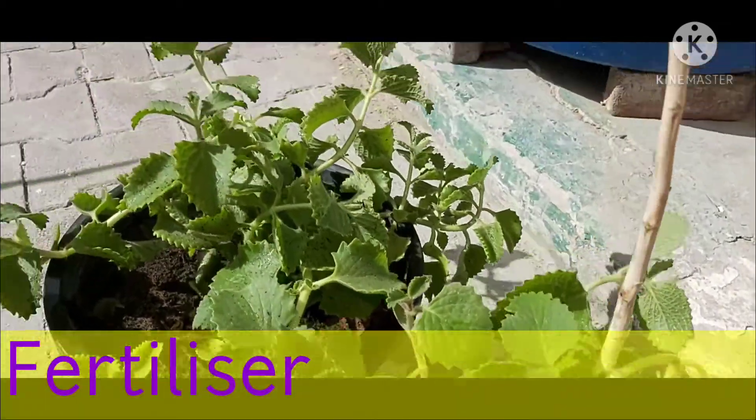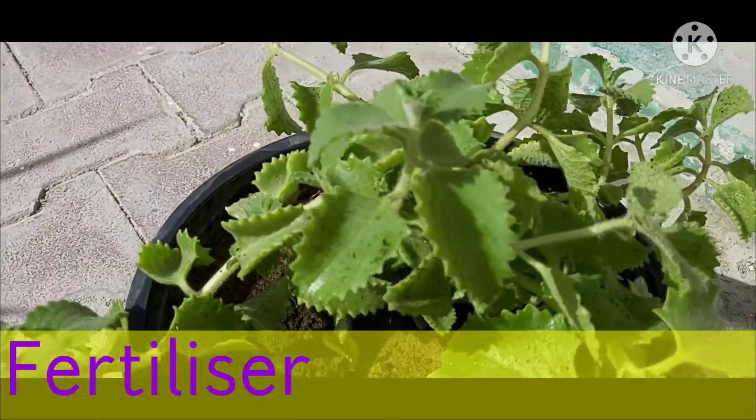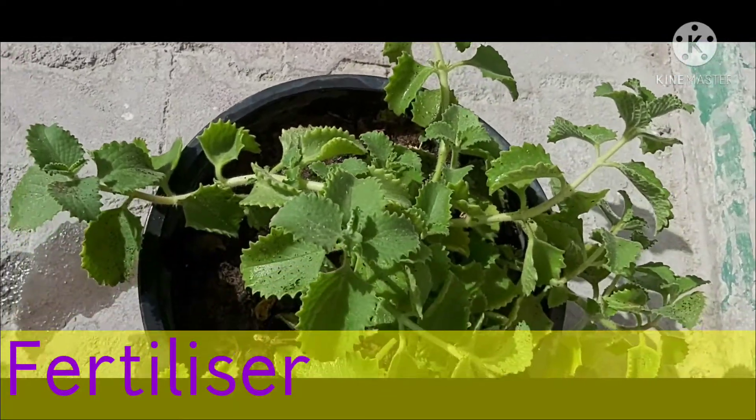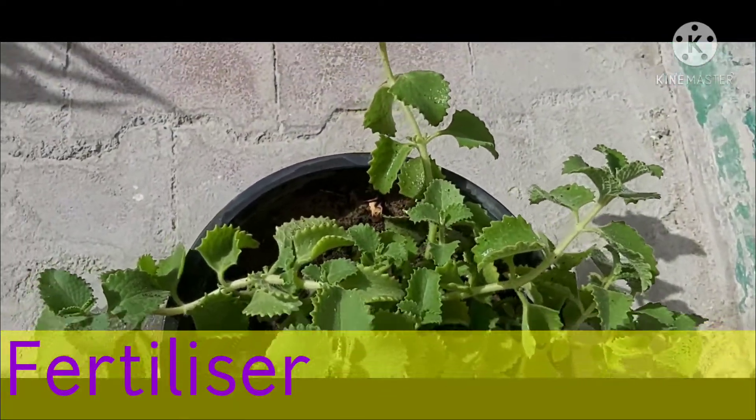Light fertilizer is recommended for containers. Every 3 to 4 weeks you have to fertilize the plant. I am using kitchen compost for my plant — you can see the growth of my plant.